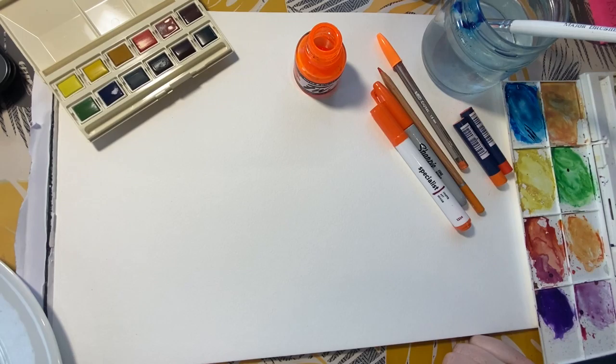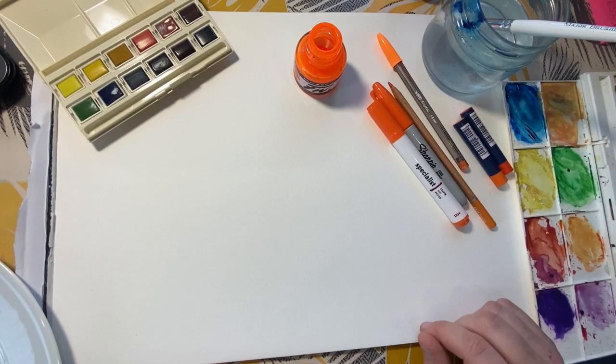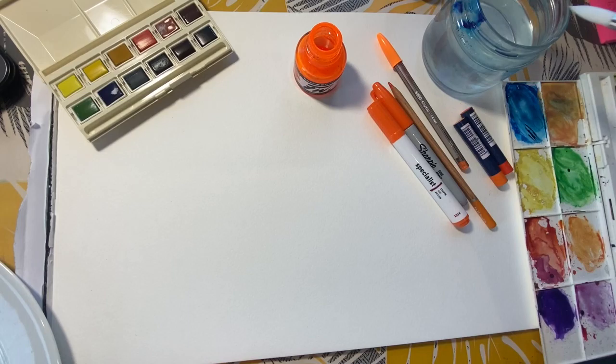Today we're going to be experimenting with color, so I've got out a variety of different equipment. As long as you've got two different materials in roughly the same color, that'd be really good — watercolors and some sort of pen would be ideal, or a color pencil and a pen. I've got some pastels and ink in case you've got other materials as well.